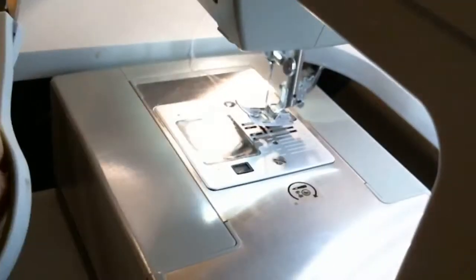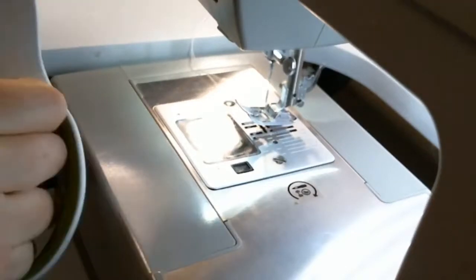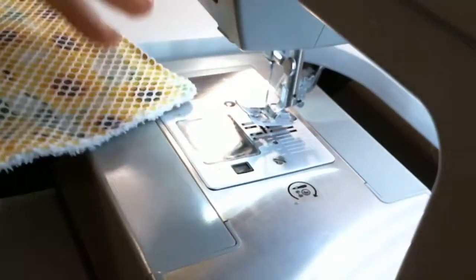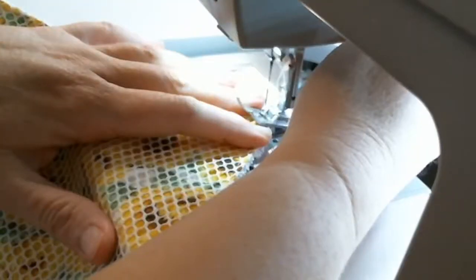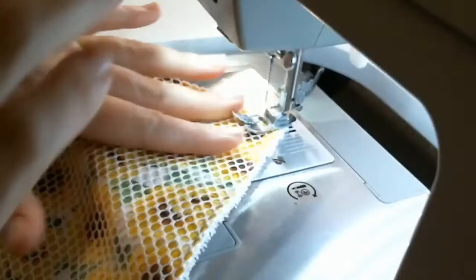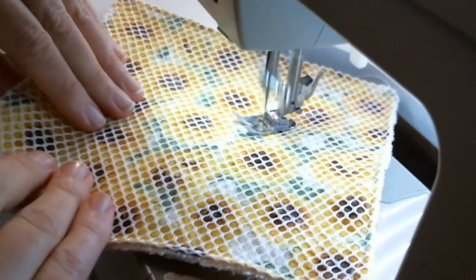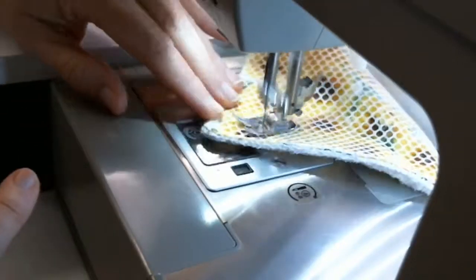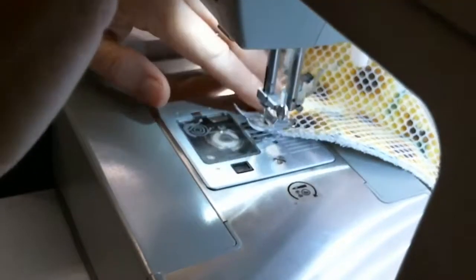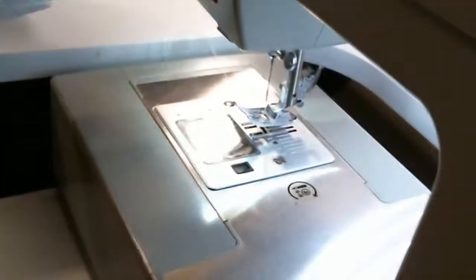I turn it, get it started, backstitching, and then I'm just making an X. Backstitch and then trim your thread, just like that.